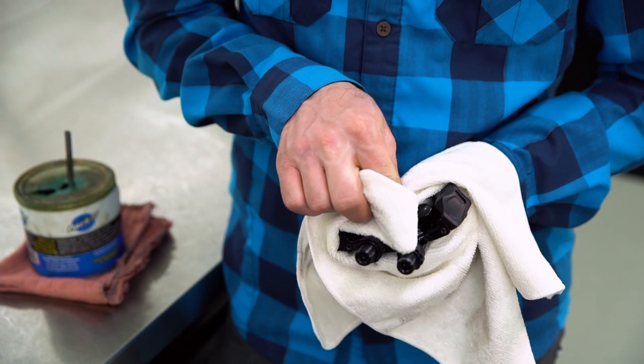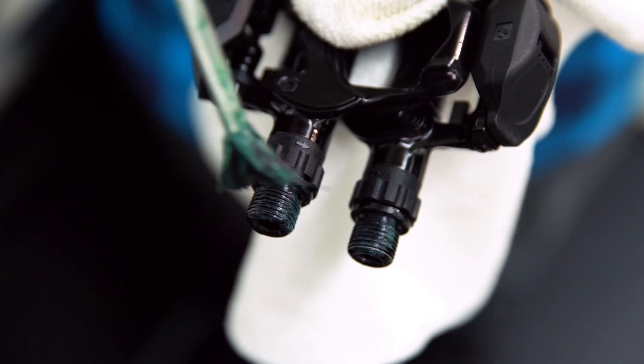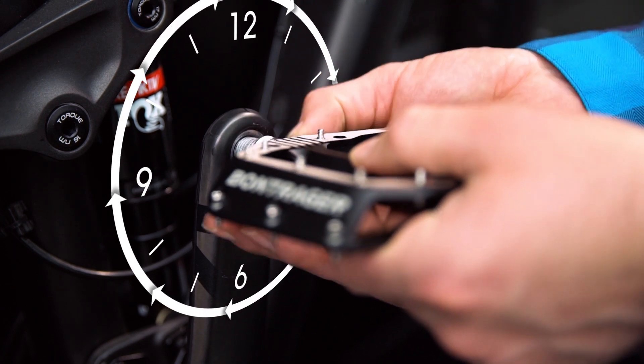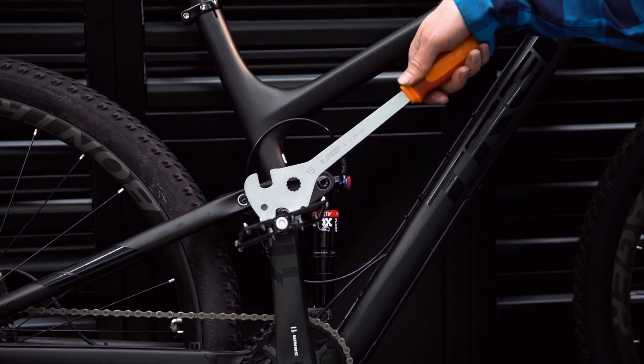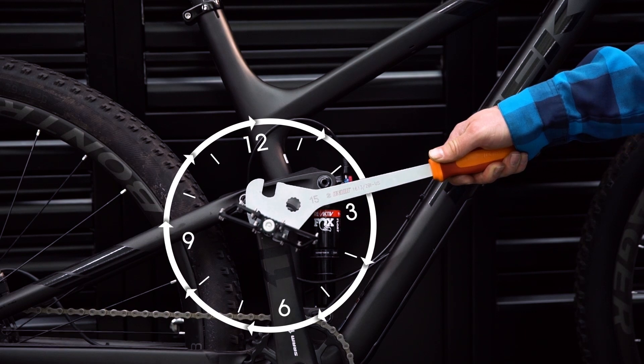Before installing your new pedals, make sure the threads on both the pedal and the crank are clean and lightly grease the pedal threads. On the drive side, start by threading the pedal spindle clockwise by hand, then tighten with the pedal wrench by placing the wrench at the three o'clock position and push down and clockwise until the pedal is tight.